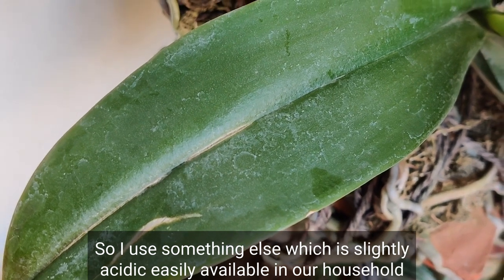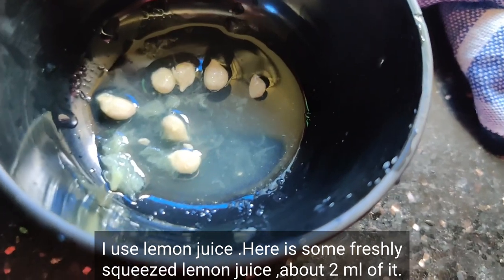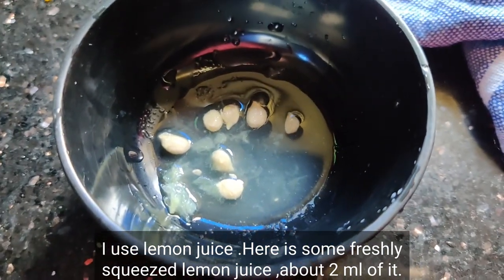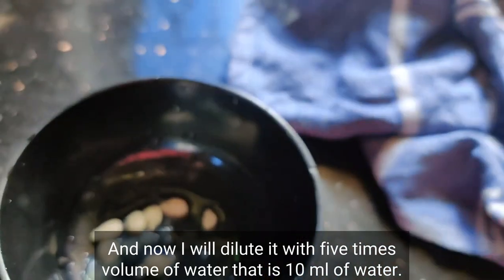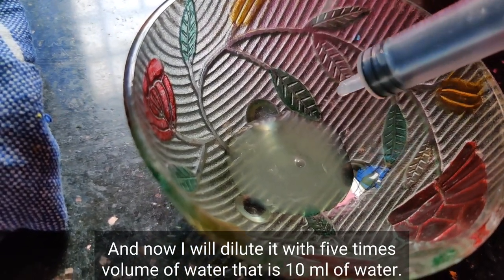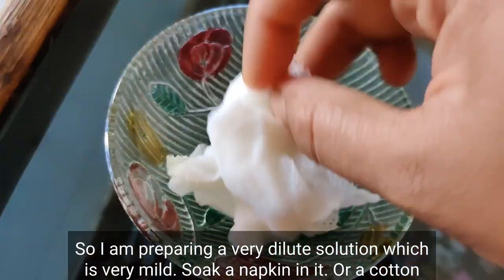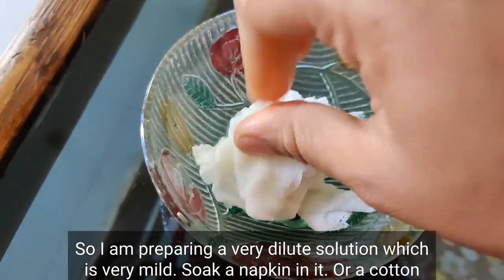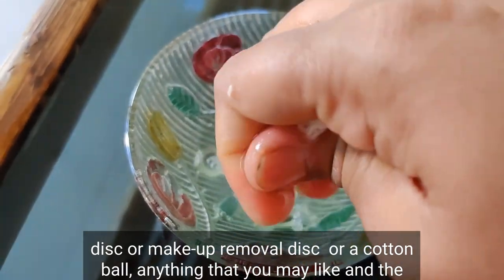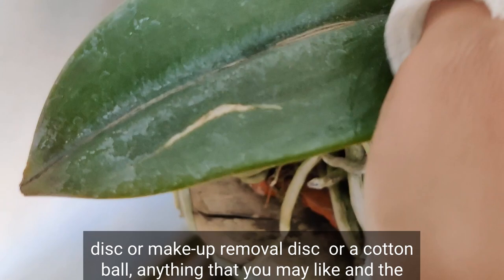So I use something else which is slightly acidic, easily available in our household and very safe — I use lemon juice. Here is some freshly squeezed lemon juice, about 2 ml of it, and now I will dilute it with 5 times the volume of water, that is 10 ml of water. So I am preparing a very dilute solution which is very mild. Now soak a napkin in it, or a cotton disc, or a makeup removal disc, or a cotton ball — anything you may like.